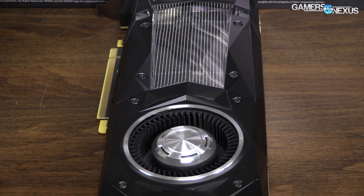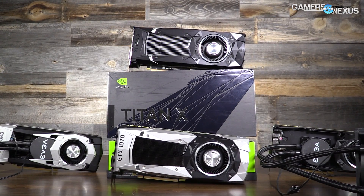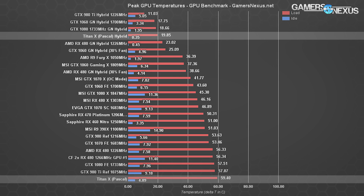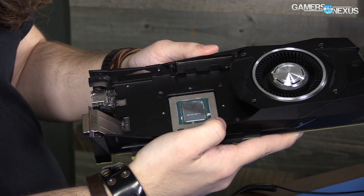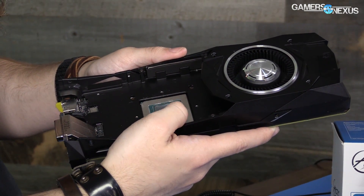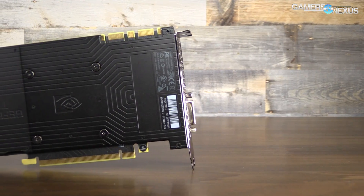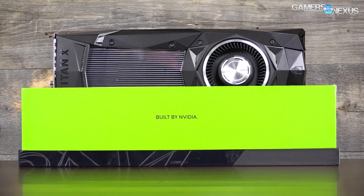That 83–84°C limit creates the boost specification of 1,531 MHz, but the clock automatically boosts higher through GPU Boost 3.0 when the thermal limit is bypassed by superior cooling. Our hybrid mod brings the GPU down to 19.85°C delta-T from 59.4°C on the reference vapor chamber and blower fan cooler — a 40°C reduction. Idle temperatures on the Titan XP are slightly lower than the 1080 partly due to GP102's larger 471 mm² die versus GP104's 314 mm².